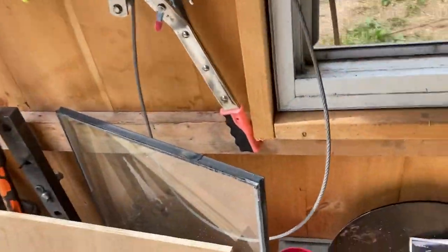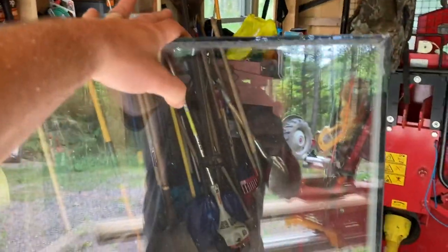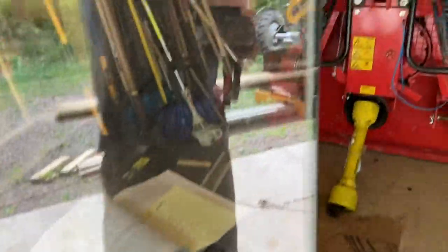It'll also have a window in it. I just took apart a nice window that I had gotten out of the garbage — a nice two-pane glass window set in there.